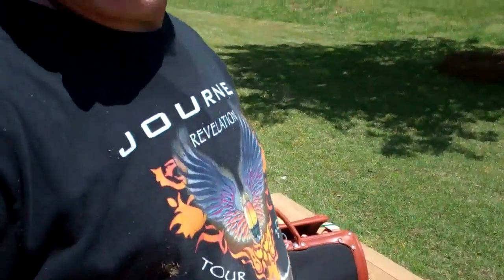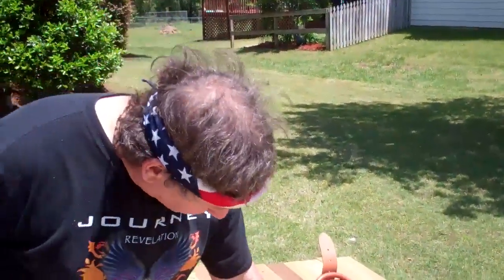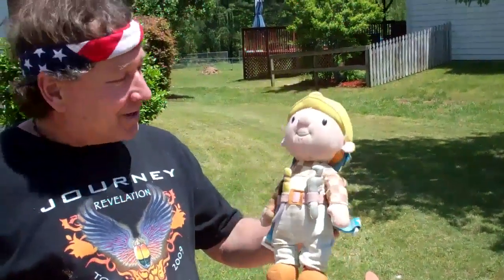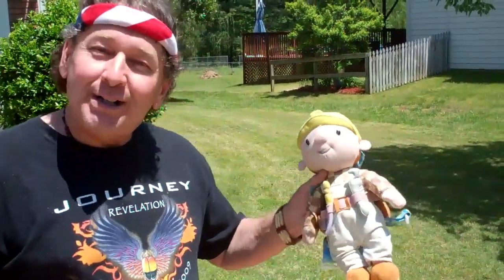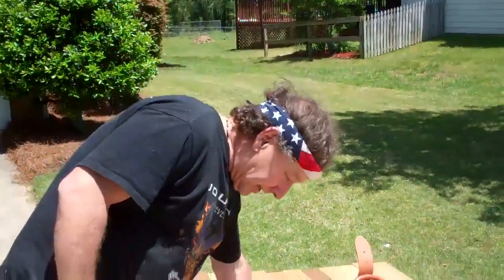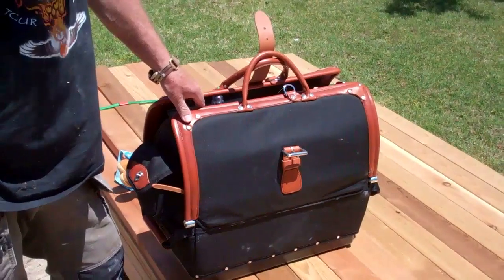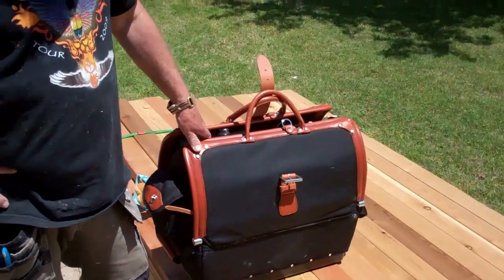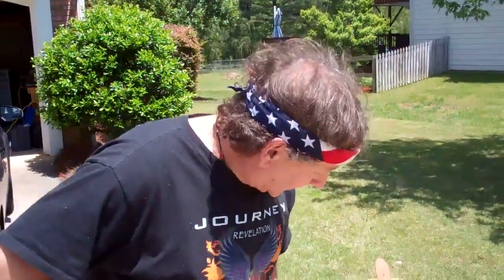Hey, I'm Craig here, Craig's Custom Carpentry, and today I wanted to show you — I brought along little Bob the Builder today. My lovely daughter gave this to me when I started my business and it stays up on my dashboard. Bob the Builder wanted to join us today, so I'm going to show you my Occidental bag. Gary Katz of GaryKatz.com and This Is Carpentry just did a review on this, and I just wanted to show another view — another carpenter and how they fill up their bag.